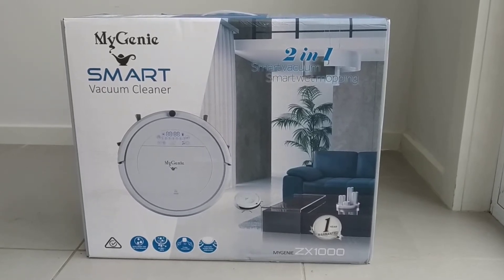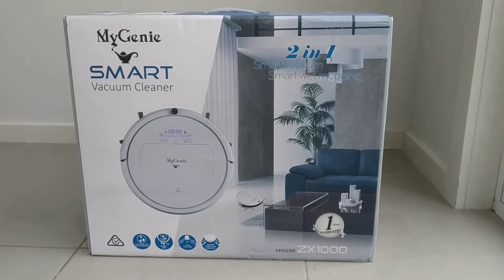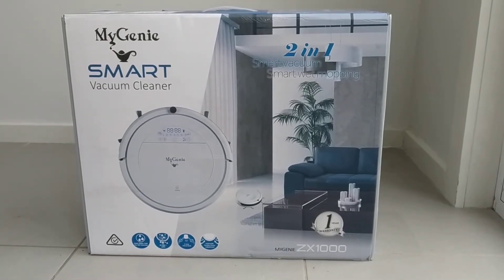This is the unboxing of the MyGenie Smart Vacuum Cleaner ZX1000. I'll show you what the box looks like and what's inside it, and later I'll do a review of how the vacuum cleaner performs.